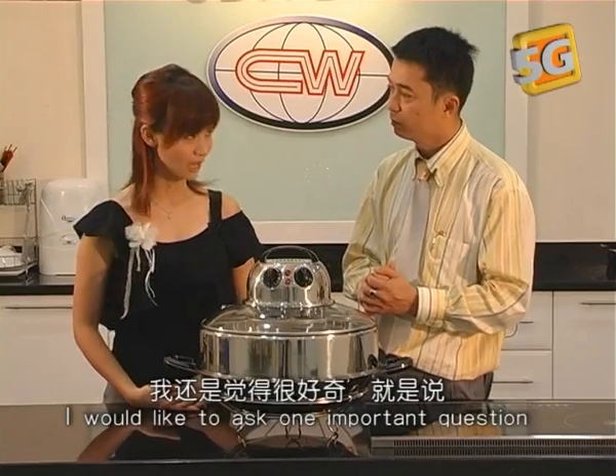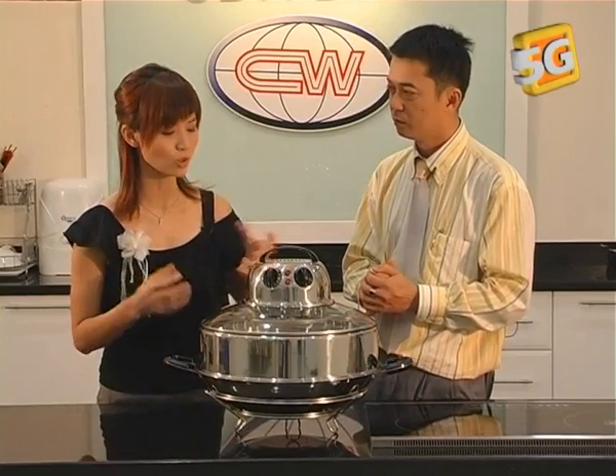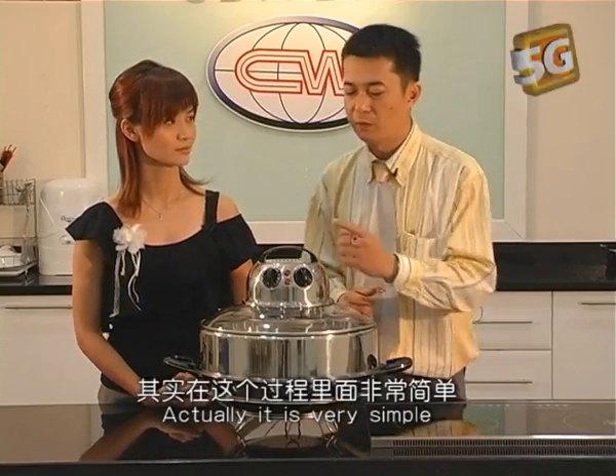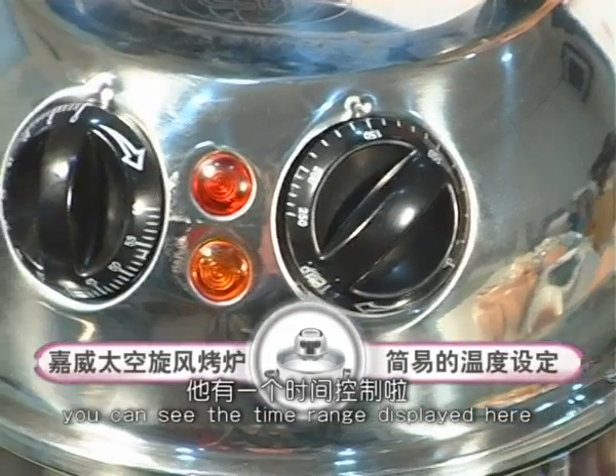Jackson, I would like to ask one important question. How do we control the temperature and the timing? Actually, it is very simple. You can see the time range displayed here.